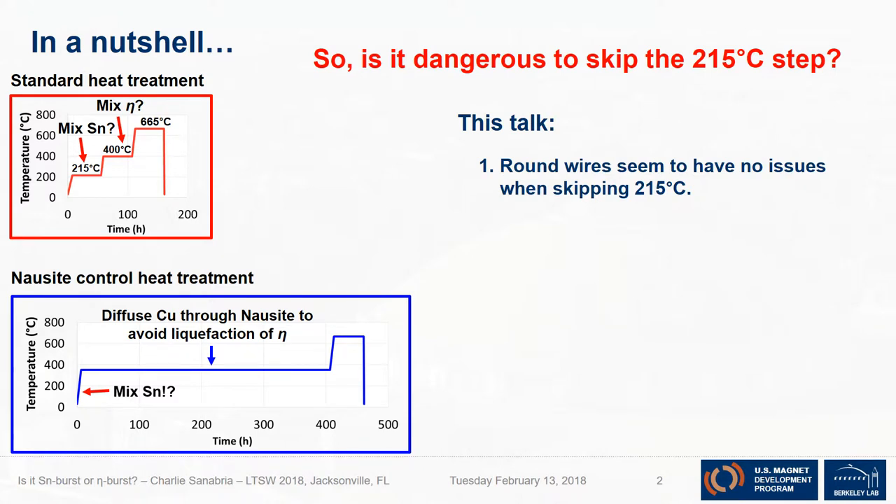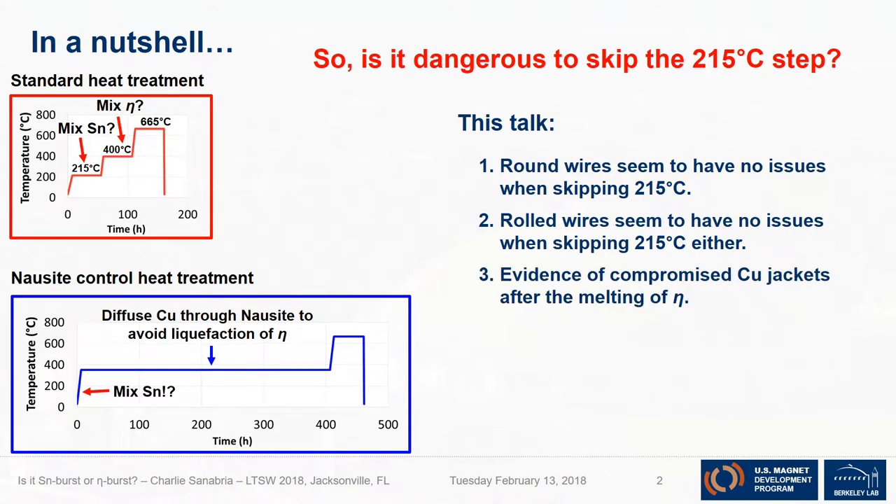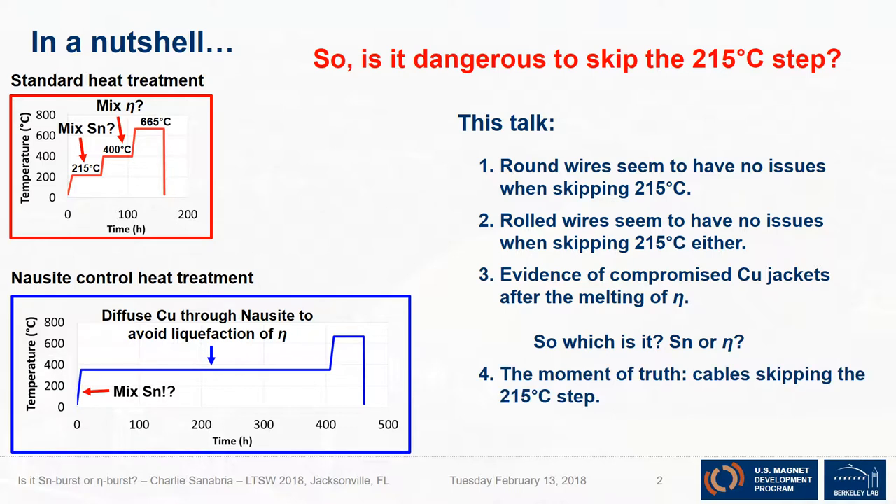In this talk I will show you a few things. First, that round wires seem to have no issues when skipping the 215°C step. Then, looking at something closer to cables, I examined rolled wires — they also seem to have no issues when skipping the 215°C step. Then I'll show some evidence of compromised copper jackets, but that happens when the eta melts, not when the tin melts. So I have to ask: is it the tin or the eta? And finally, the moment of truth — cables with the 215°C step skipped.